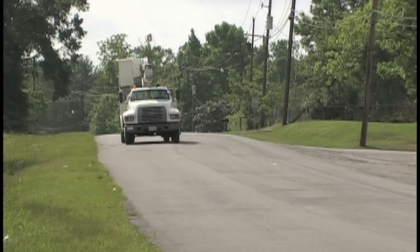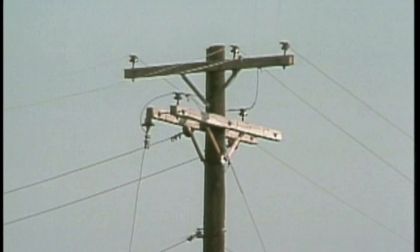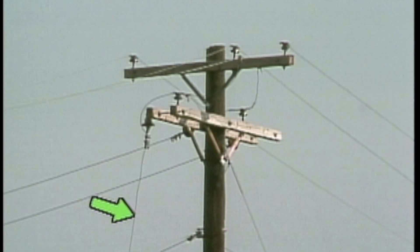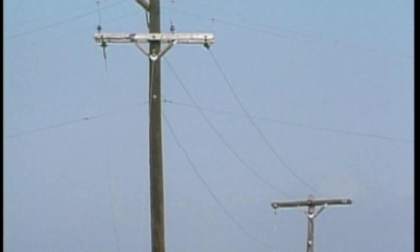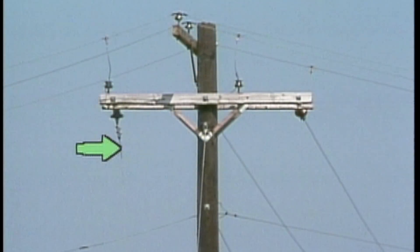Their bucket truck is equipped with a single-person bucket and outriggers. They'll be repairing this broken primary line. The line was connected between this pole and this pole. The downed line may still be hot, so they'll have to disconnect this jumper tap from the primary to de-energize the line.